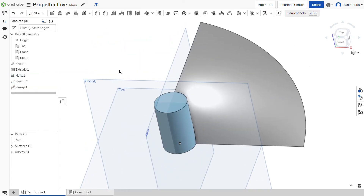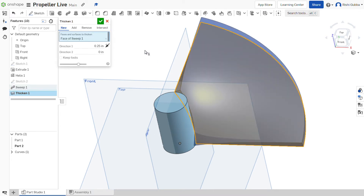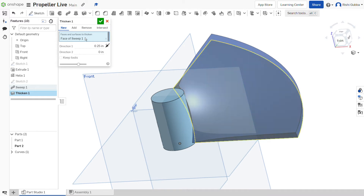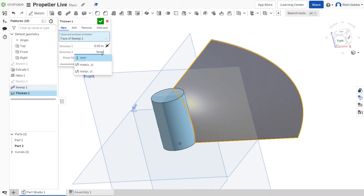After that, click on the thicken option and select the face of sweep 1, which is the propeller-like shape we just made. Make sure it's a new, otherwise it won't work. We're going to make it 0.5mm as direction 1 and the same thing for direction 2. Then click on the green tick mark.